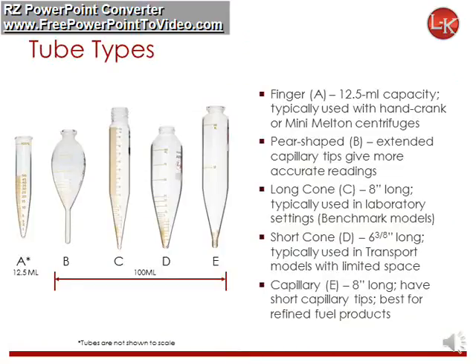LK Industries has five core tube types. Finger or Type A tubes are typically used with hand crank or mini-centrifuges for quick field testing. The capillary tips of pear-shaped Type B tubes give more accurate readings. Long cone tubes are ideal for laboratory settings, while short cone tubes are best in transport models with limited space. The short capillary tips of Type E tubes are best for refined fuels.